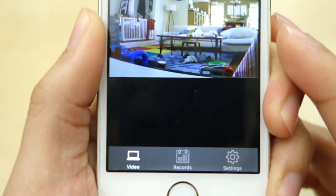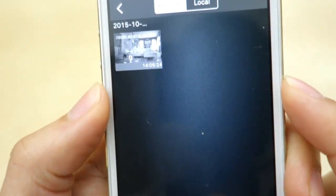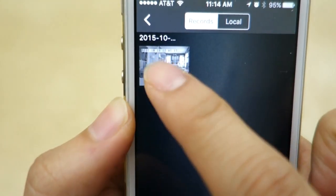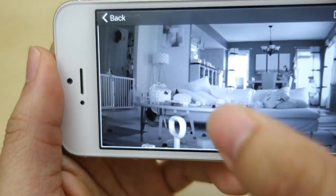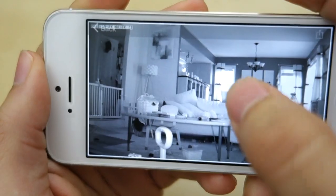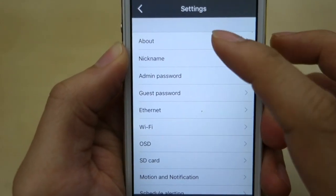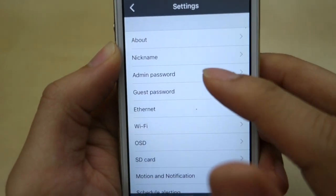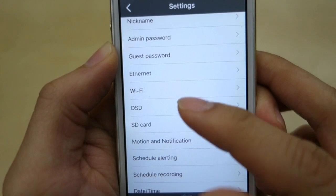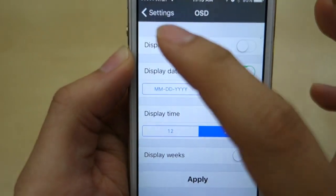At the bottom of the app you have three icons. You have the video view, which is what we're in right now, and there's a record tab. In the record tab you can see the camera recordings. Here is a recording from the other night in black and white — though this one is actually just a picture, not a video. In settings you have all the different options: info about the camera, software version, nickname, administrative password, Ethernet, Wi-Fi, and on-screen display which you can turn on or off.